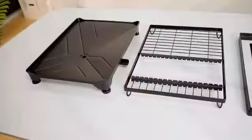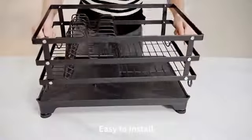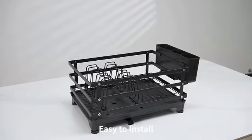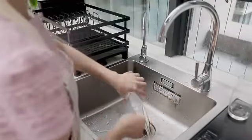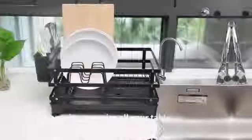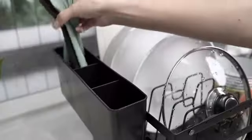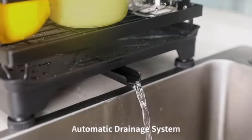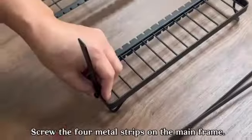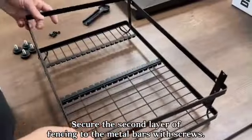The Dish Drainer Drying Rack by Simple Houseware is a practical and efficient kitchen accessory that caters to the need for convenient dish drying. Made of sturdy steel, this dish drainer is built to be durable and long-lasting. The dimensions of 8.25 inches in diameter, 20.5 inches in width, and 4.8 inches in height offer ample space for drying dishes without taking up too much countertop space.